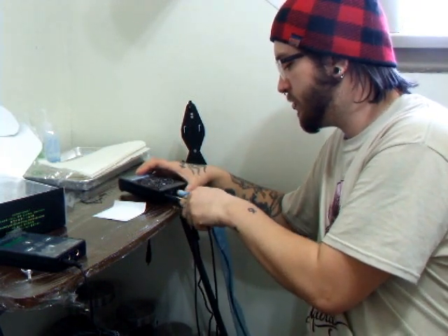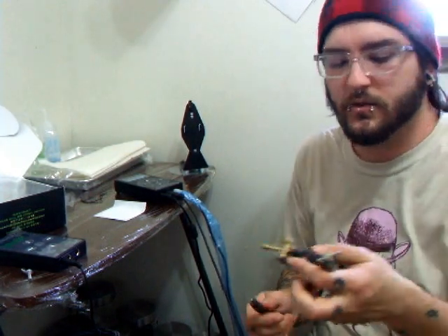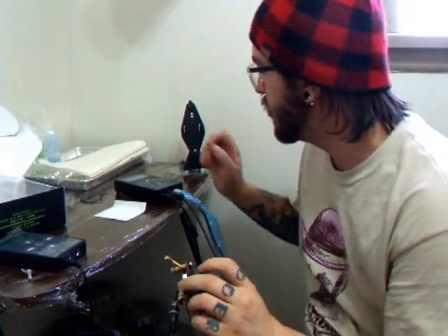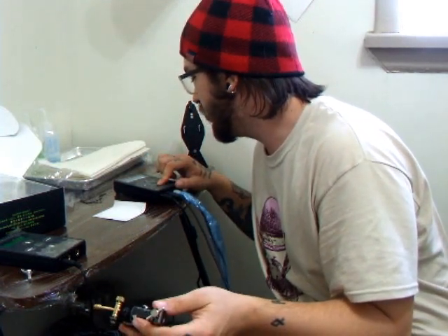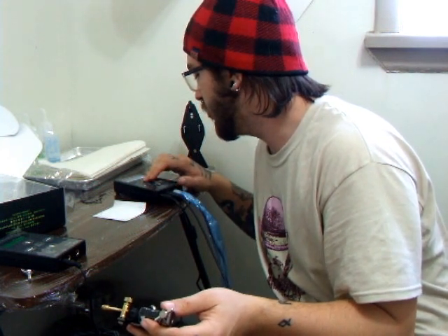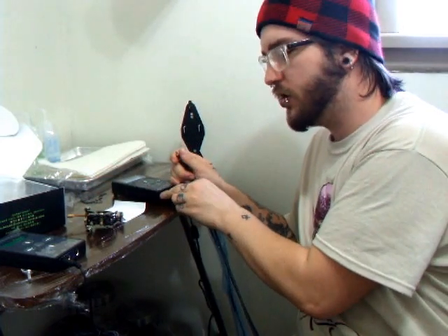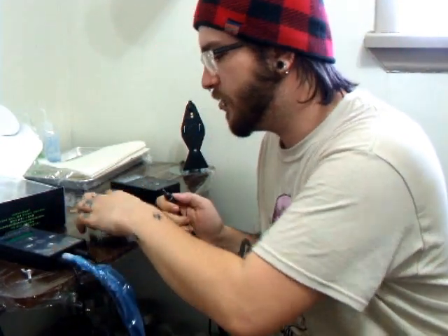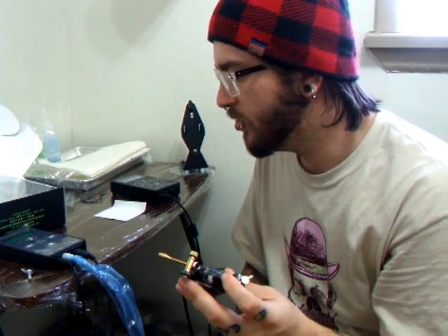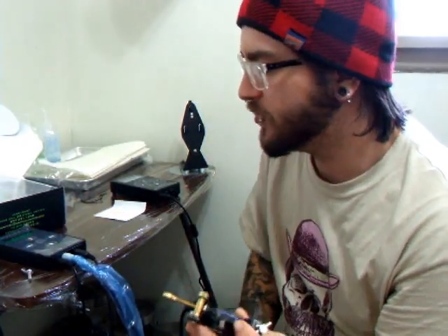We'll start with this — this is already plugged in. This is the Hildebrandt .30 carbine. This is not unloaded. About 6.3 volts is loaded on the HP-2. This is 5.6 — 5.3 runs it perfectly.